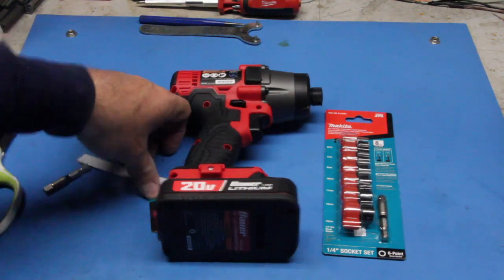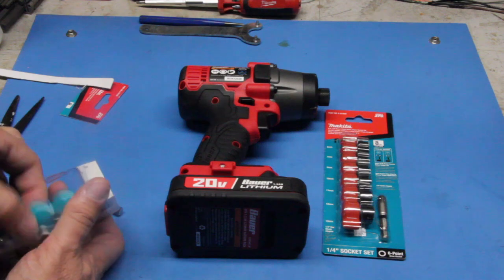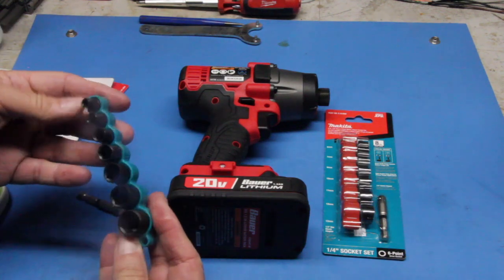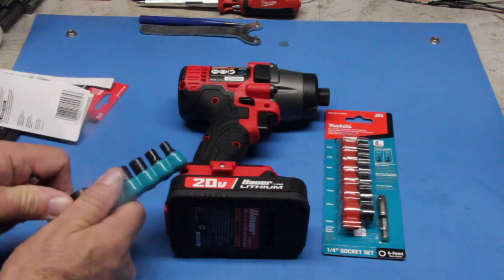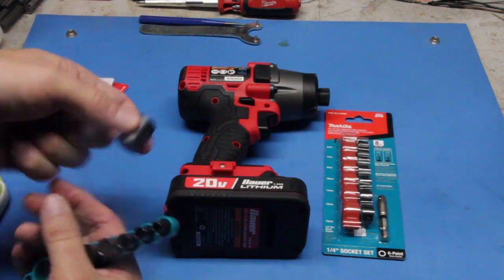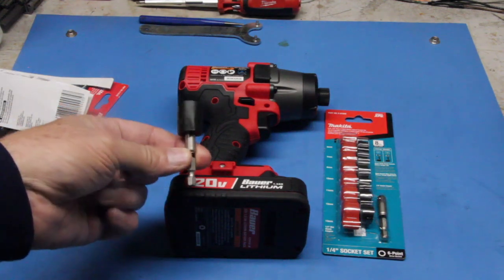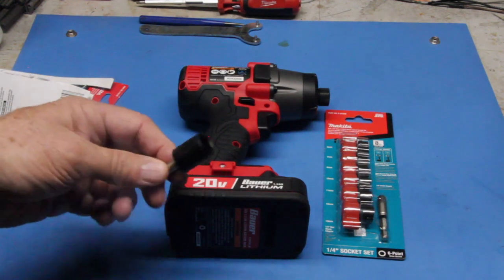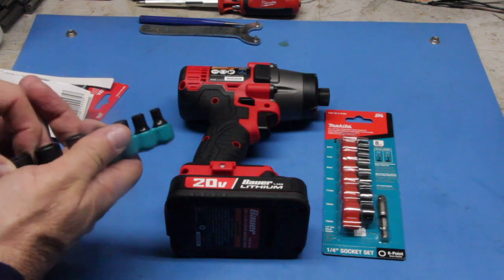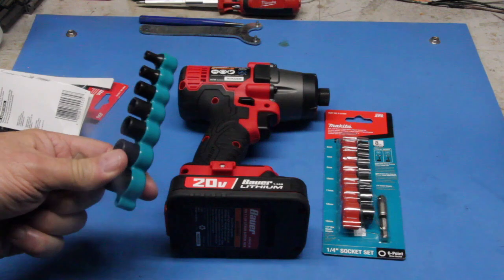The nice thing is they do come with an impact quarter-inch drive right here. And then you get this really nice rubberized socket holder. Let's pop one out and check it out — it's more of a socket with a detachable driver. Looks much sturdier than the Bauer and looks quite nice. I'm rather impressed with this set. Again, only a couple bucks more and you get two extra sockets over the Bauer.